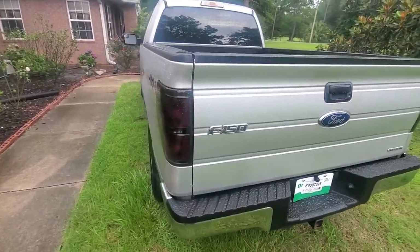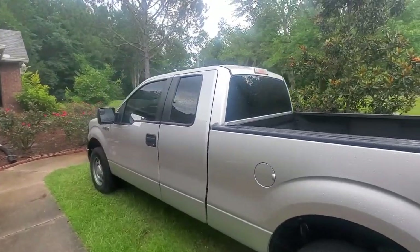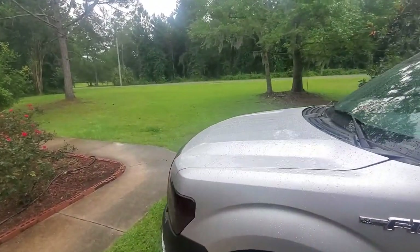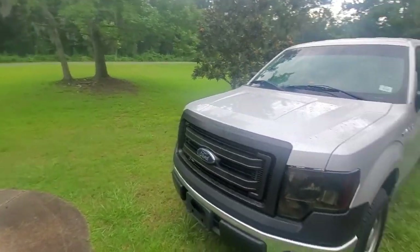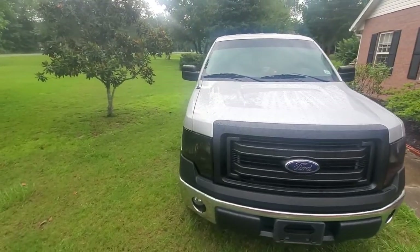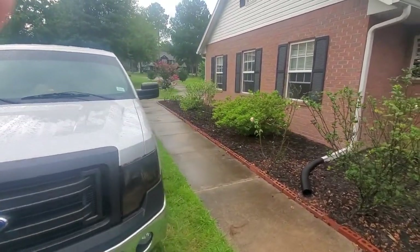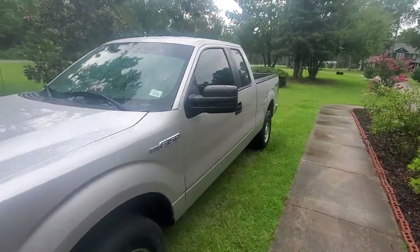This whole tint job, including the tinting of the tail lights, was a hundred and eighty dollars for the window tint and an additional ninety dollars for the headlights. So our first thing comes out to two hundred and seventy five dollars for the tint job. Again, these are five things you can do for under five hundred dollars each to your Ford pickup truck.